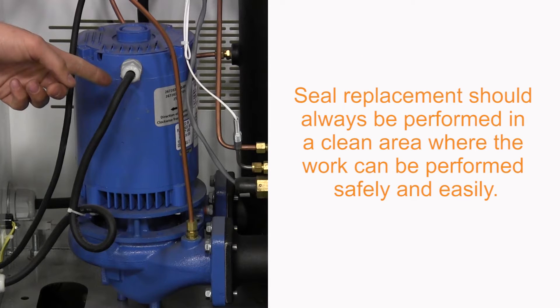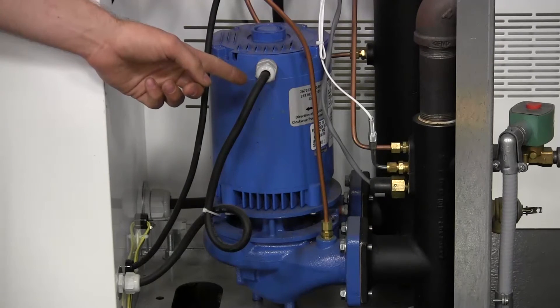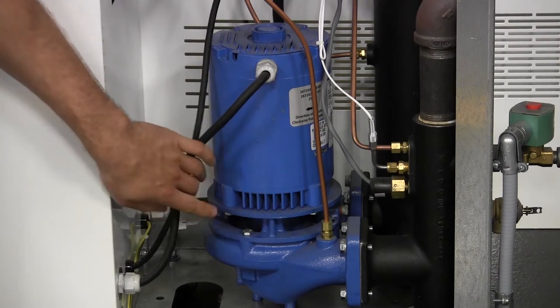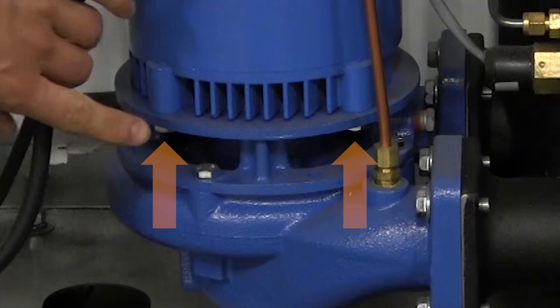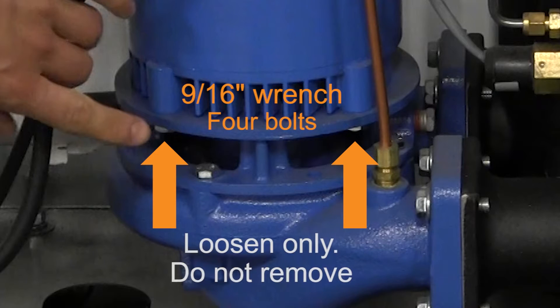Seal replacement should always be performed in a clean area where the work can be performed safely and easily. Before removing the pump, we can use its firm mounted position to help loosen the four bolts that hold the motor itself to the motor adapter with a 9/16 inch wrench. Do not remove these bolts yet, but loosening them now will make the job easier later.